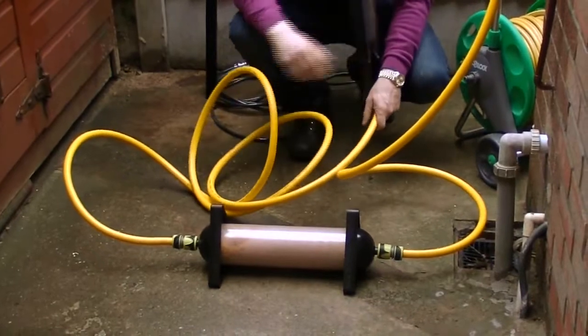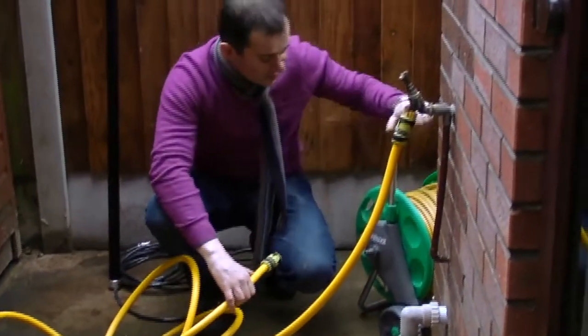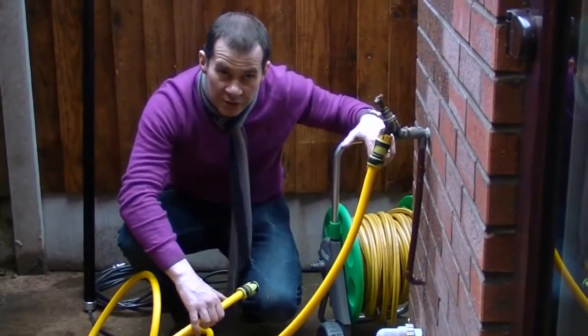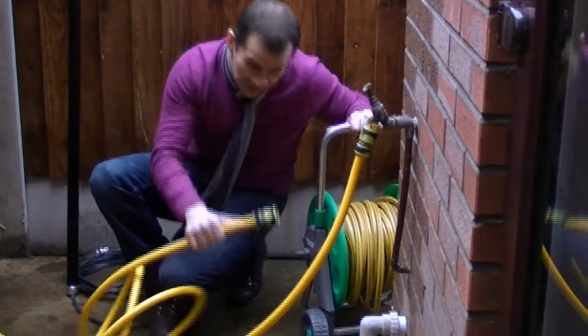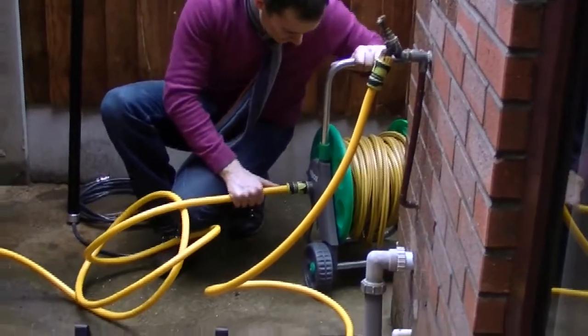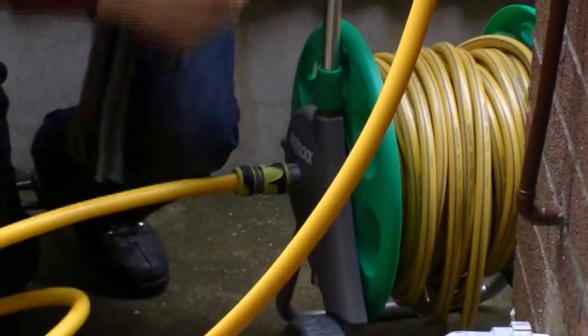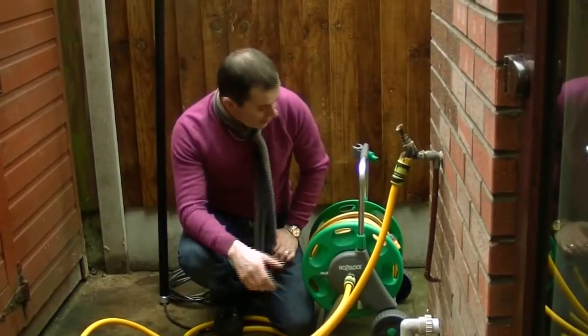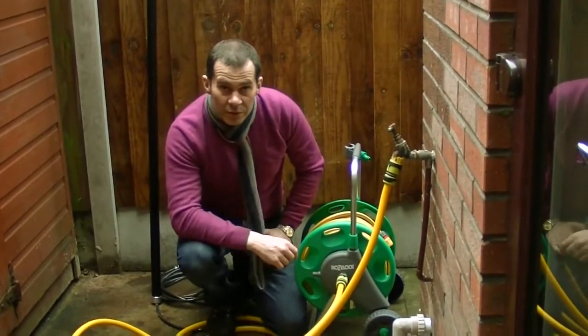Now we're going to go around to the front of the house — a distance from the bib tap, which is often the case — so you need to use a hose trolley of some shape or form. In this case we're using a hose lock trolley from the same type of place you'd buy these fittings. It connects to here, and we need to extend the trolley out to where we want to work from. Now we're connected up and ready to extend the hose out to where you want to work on the property.